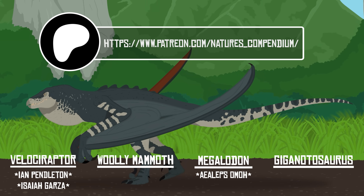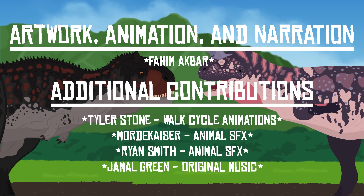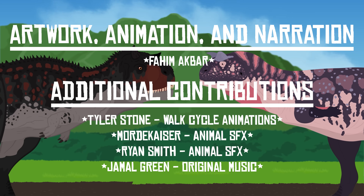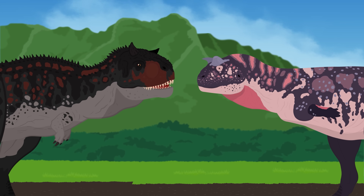If you want to see more animated content about real dinosaurs, be sure to check out my previous video on Carnotaurus, where we compare the Jurassic World version to the real-life animal — and let's just say the design team nearly nailed it. As always, thanks for watching.